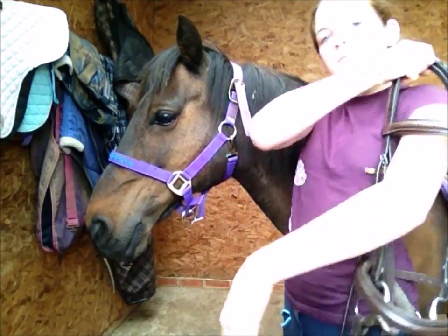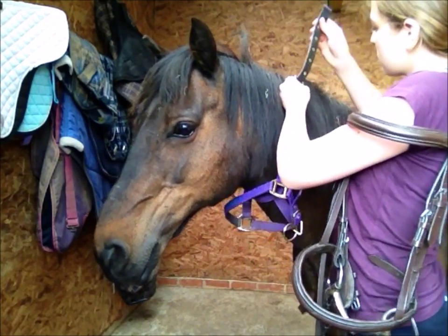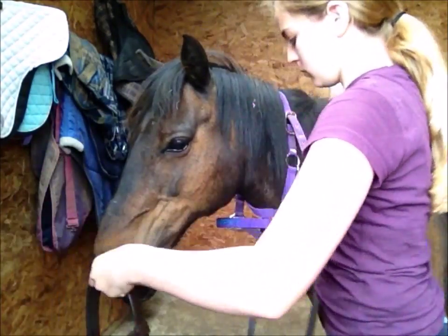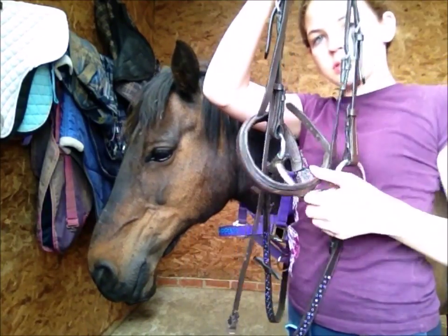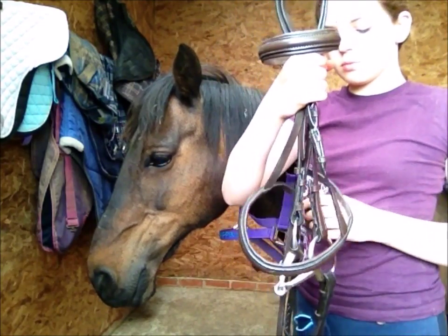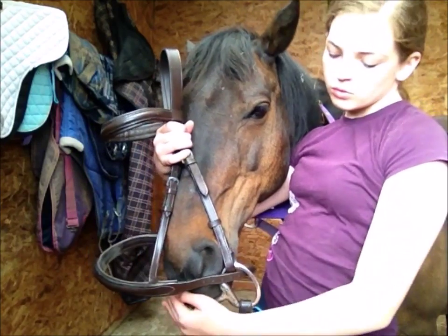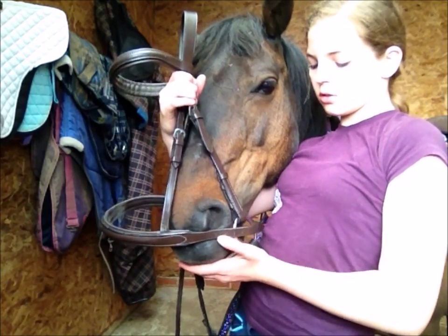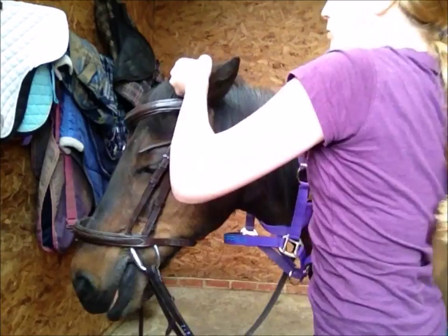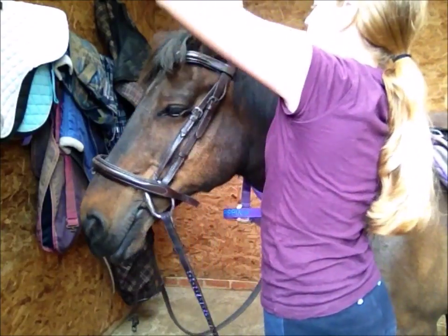Pick up your bridle and put it on your shoulder, then take your horse's head collar off their nose and put it around their neck. Put your reins over the horse's head. Put the noseband around the outside of the bridle, hold the whole bridle together in the middle, put it over the other side of the horse's head like you're hugging your horse, and pull it up over their head, pushing the bit into their mouth. If they don't take it, stick your thumb behind their teeth between their gum and they will open their mouth — then pull the bit to the back of their mouth. Tuck their ears carefully under the bridle, then pull their mane through.